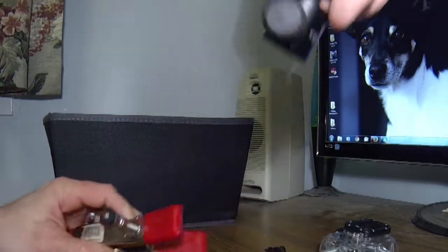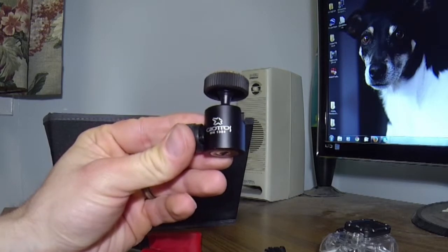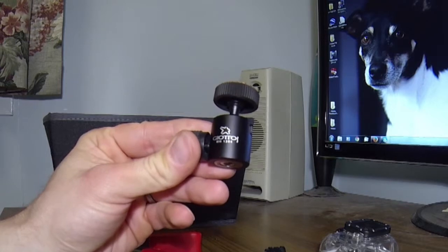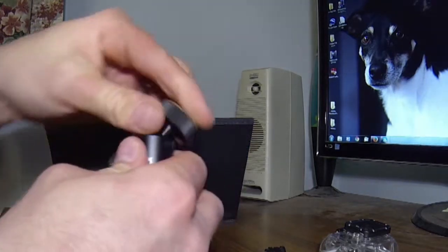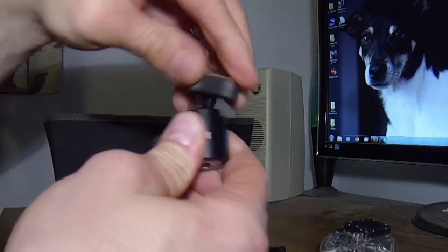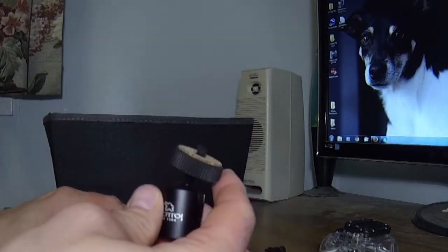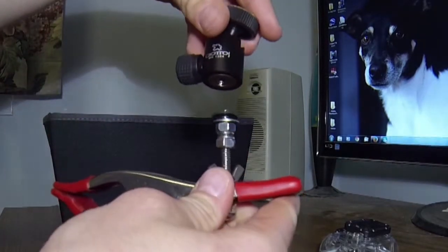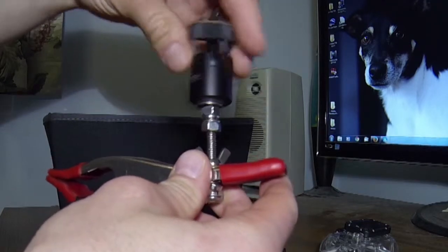Next we have a ball head — this is a Giotos MH1304. I got it on Amazon for approximately $16. It's an invaluable tool so that you can get almost any angle that you want. How that works is we thread the ball head onto the threads like so.